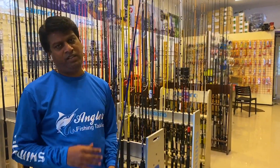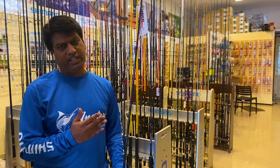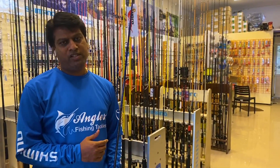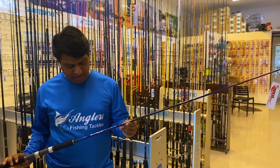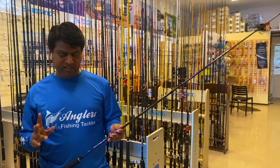Now we are going to see the heavy popping rods. If you use heavy offshore poppers or any other heavy poppers, you can use these popping rods. Now let's move to the light popping rods. Light popping rods are in the U-Pro Giant King range — there are two versions.